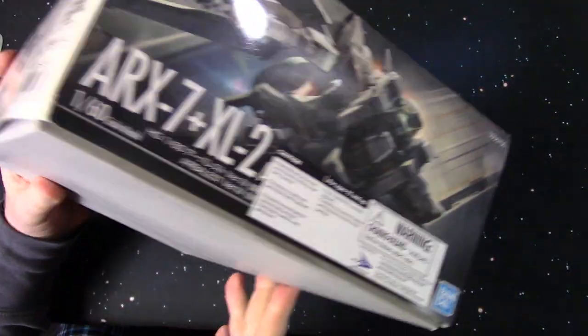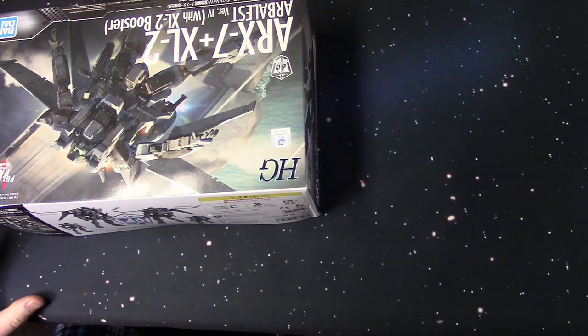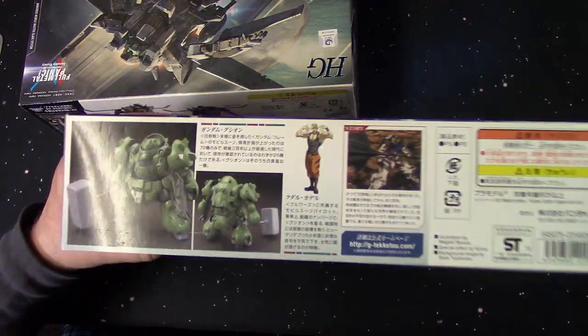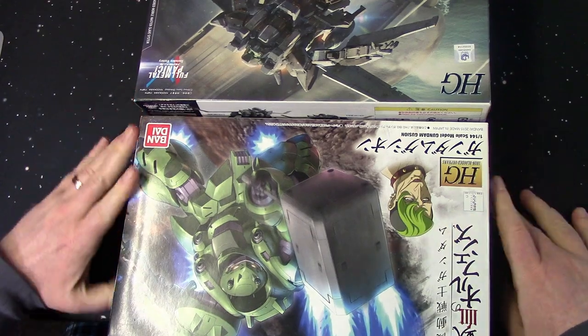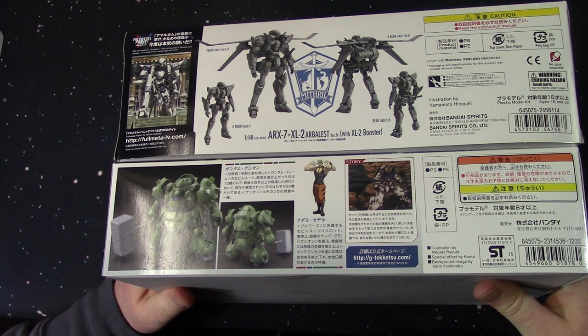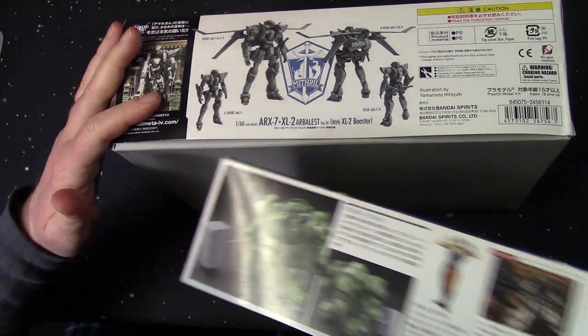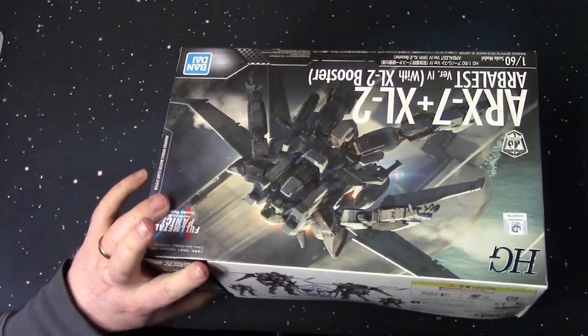This is actually a pretty hefty kit for a high-grade, and I'll show you what I mean. This is a high-grade Gundam Gushion kit — they're about the same length, but definitely a thicker box. This one was more expensive, almost twice as much as the Gushion. So you are getting a lot in here, and you guys will see that in a second.